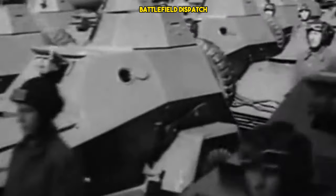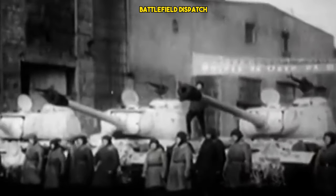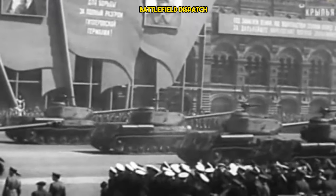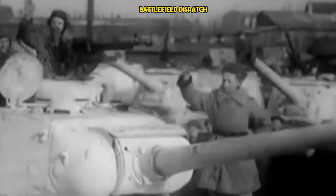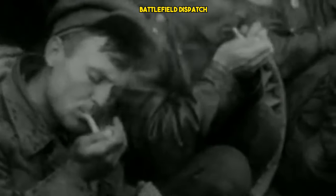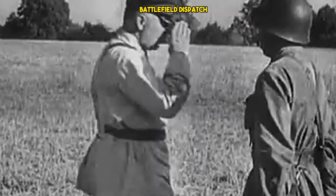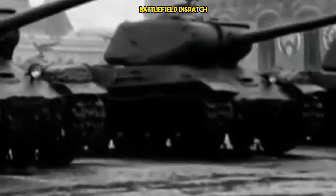While not as heavily armored as some German tanks, the IS-2's sloped armor provided adequate protection against most enemy threats. Its armor layout and composition were designed to maximize protection while minimizing weight, striking a balance between survivability and mobility. Despite its heavy weight, the IS-2 exhibited respectable mobility and maneuverability on the battlefield. Its powerful engine and well-designed suspension system allowed it to traverse rough terrain and maintain pace with advancing infantry and other armored units.